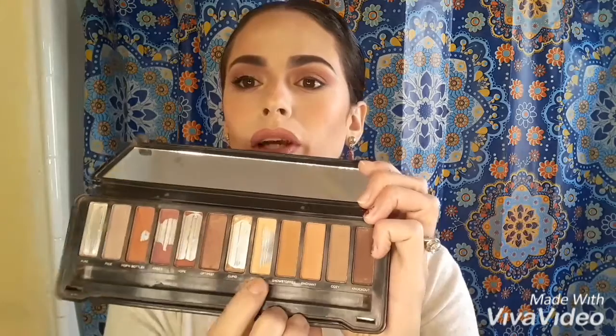After doing that, I'm going to go back with that first brush I used. There's this beige color called Dynamic, and I'm going to get some of that and put it on the half side of my lid — just like right here.